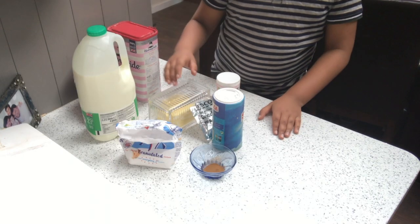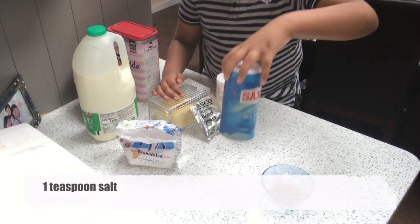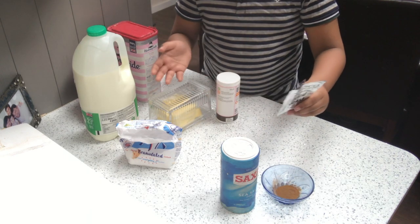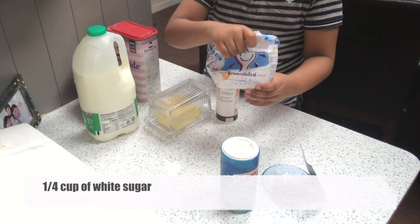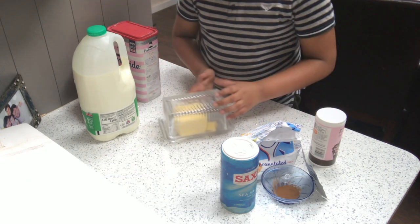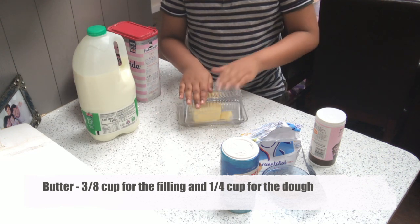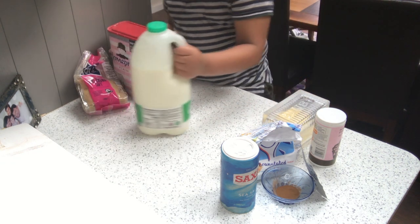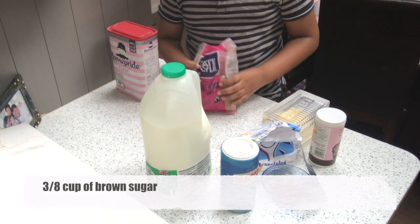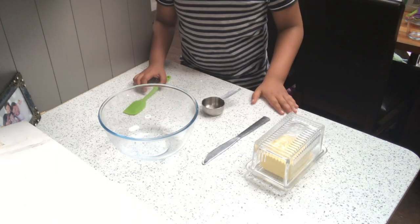To make our cinnamon buns you will need one teaspoon of cinnamon, one teaspoon of salt, one and an eighth teaspoon of fast-action dried yeast (about four grams), a quarter cup of white granulated sugar, half a teaspoon of baking powder, three eighths of a cup of butter for the filling and a quarter cup for the dough, one cup of milk (whole or semi-skimmed), three eighths of a cup of brown sugar, and two and a half cups of flour.